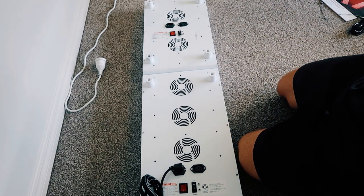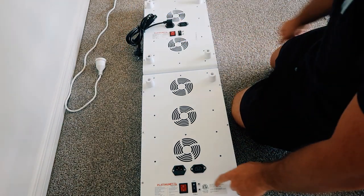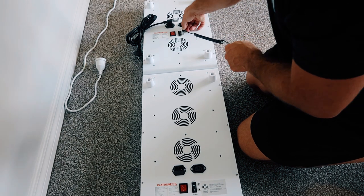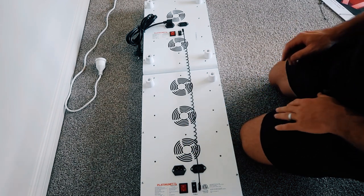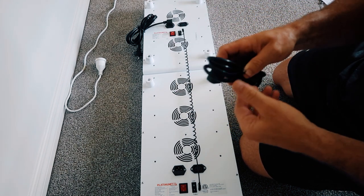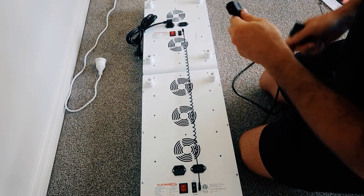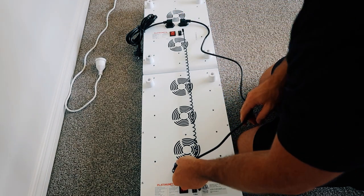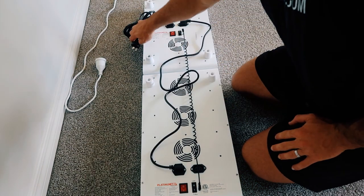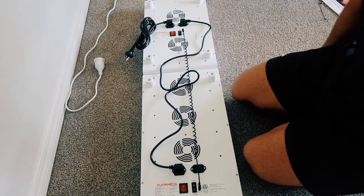I've laid this down on the floor to make it easier to show the wiring. I'm using the 450 as the lead unit — that's where the power cord goes — and I've set it to lead and the bottom one to follow. Now I'm connecting the 3.5mm adapter into the lead unit and then into the follow unit. Then I take the extension cable — it has a female end and a male end — plug one end into the 450 and the other end into the 900. Then I'd tie the cables together, plug into the wall, turn both units on, and fire it up.